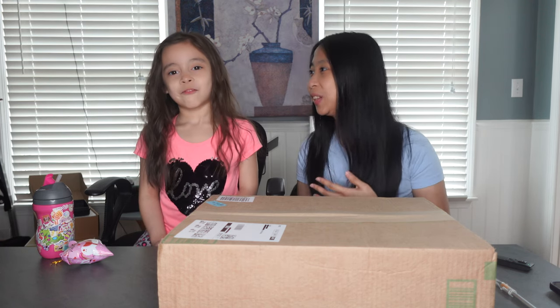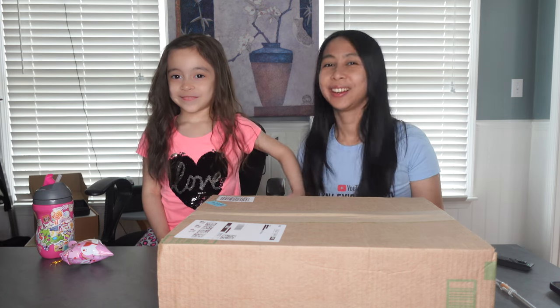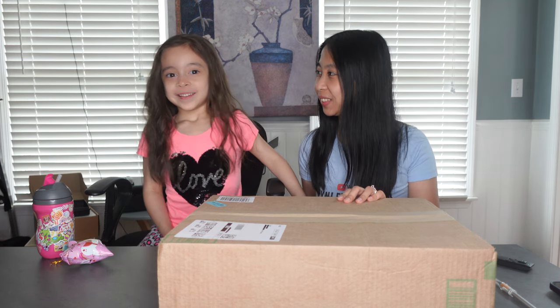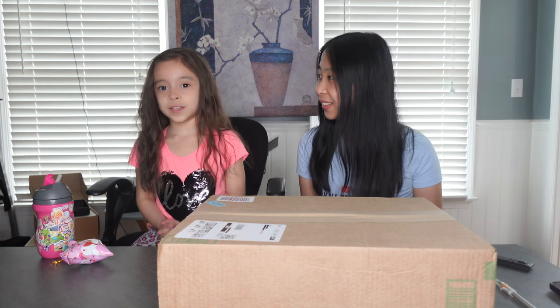Hello, welcome or welcome back to my channel. My name is Linley and today I'm here with my daughter Mary. Are you excited to open your gift? Yes! It is a dance mat and this will be her first dance mat, so we're both excited. Let's unbox it now!